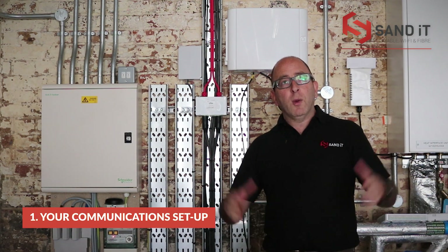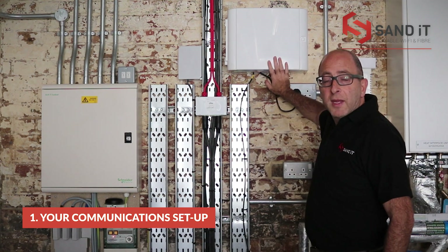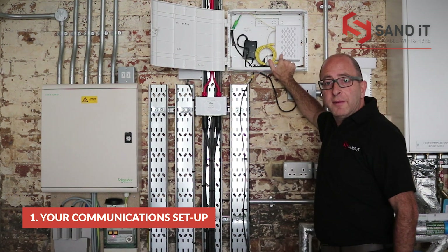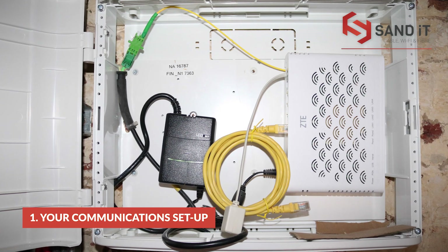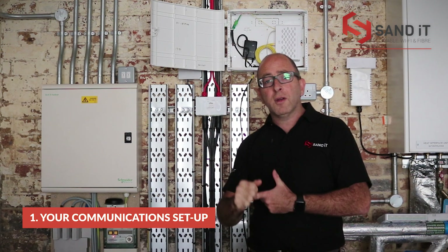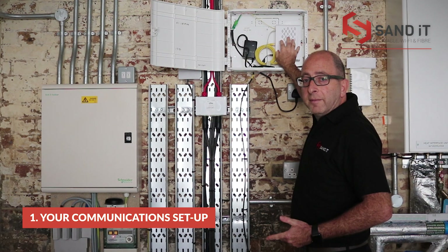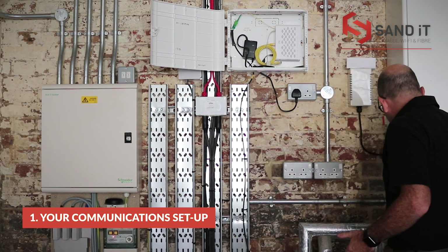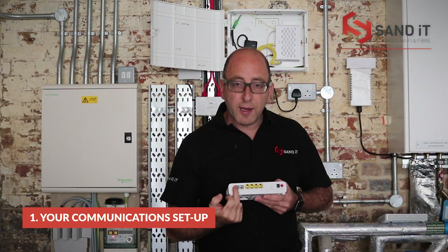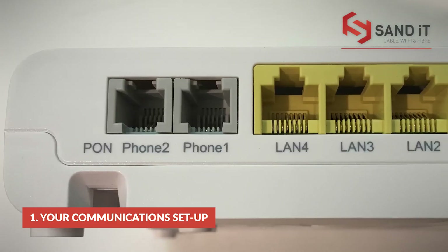So, setup. We're in one of the units at the moment filming live, and behind me we've got a home hub box. Inside the home hub box is what we call an ONT — your ONT is where we deliver your services to. Whether you've ordered a broadband circuit, a phone line, or a SIP service, everything will come down to here. This is your ONT. You can have two phone lines here, and your broadband will come off one of these ports — normally port one.